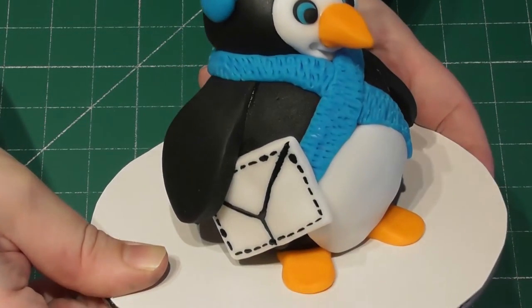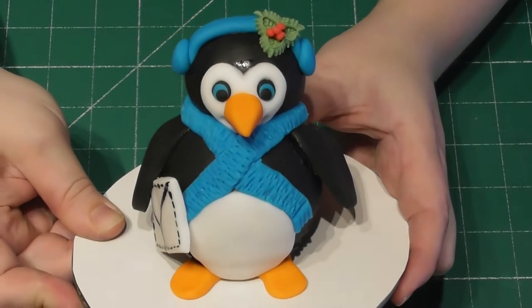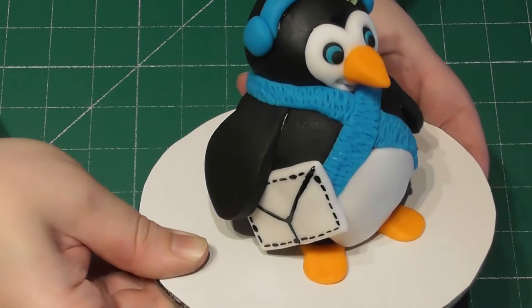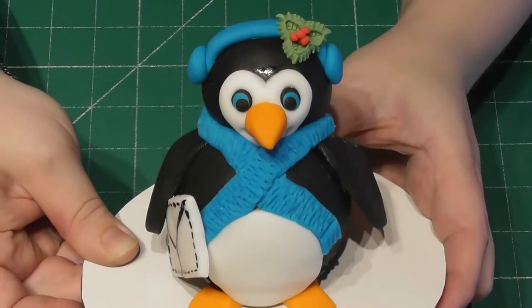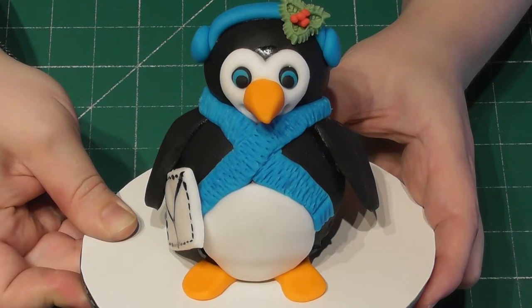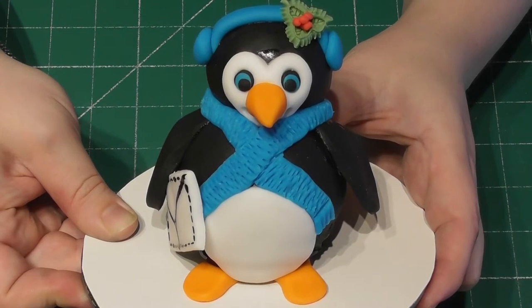Hi everyone, welcome back to Rachel's Enchanting Cakes. For today's tutorial we're going to be turning the Terry's Chocolate Orange into a Christmas Penguin who is sending some mail to Santa. As always, everything you need to know in a simple step-by-step format, excellent for any new beginner baker. I'm going to guide you through everything step-by-step, and if you are new to my channel there are now seven free detailed tutorials all decorating your Terry's Chocolate Orange on a different theme. Happy baking guys, and let's make a start.